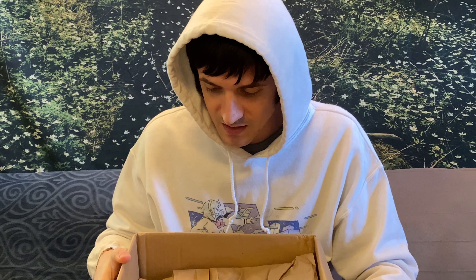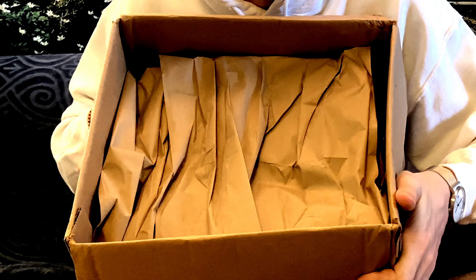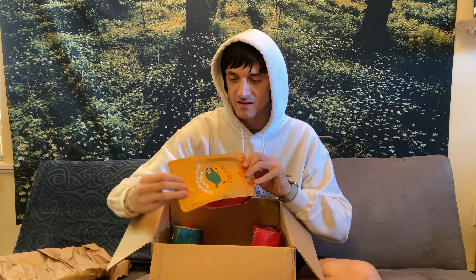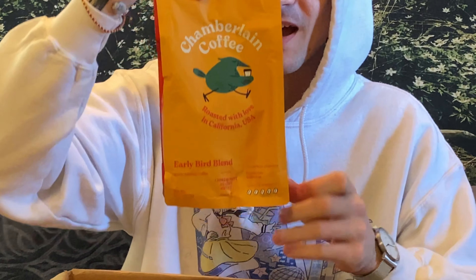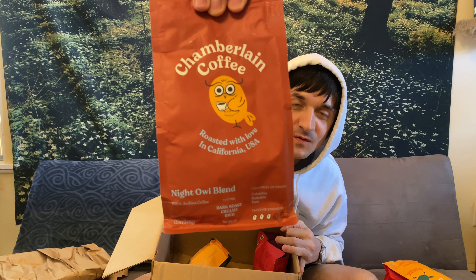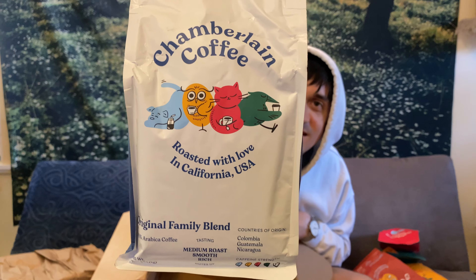It is packaged plainly. That's okay. I'm sure there's coffee in here — and there is. So I got all five coffee blends here. Such cute packaging. Got the Early Bird blend, kind of been beaten to death in the package. Early Bird, Night Owl, Careless Cat, Social Dog, and we have the Original Family Blend.